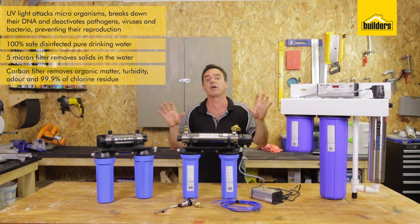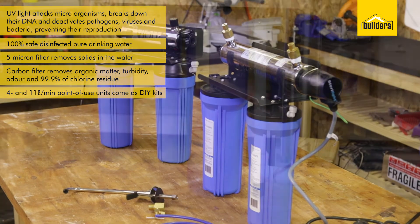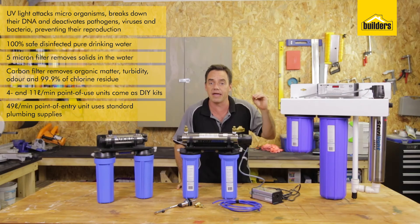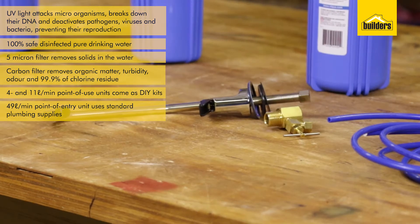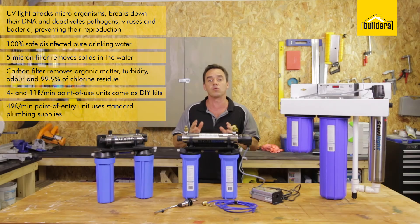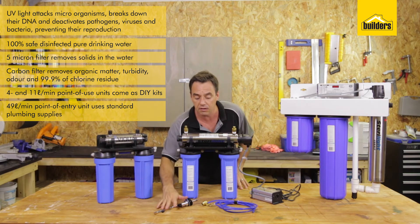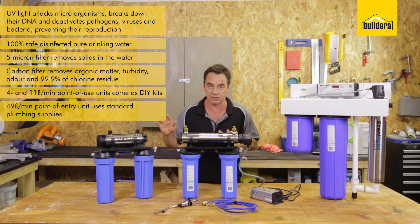They're all different sized units depending on what size you need. We have 4 litres and 11 litres per minute for a point of use unit, and a 49 litres per minute unit suitable for point of entry — in other words, the full entry of water into your home. The 4 litres per minute unit comes as a DIY kit with all the accessories to easily install at a point of use, most likely underneath a kitchen sink. It has an outlet tap and all the pipes and fittings needed to connect to your existing water line.